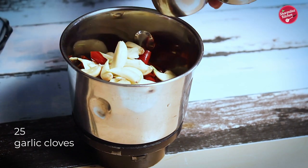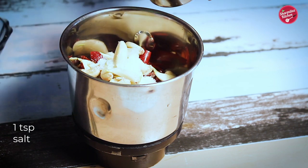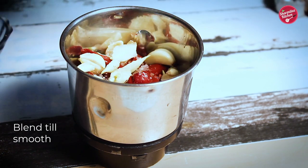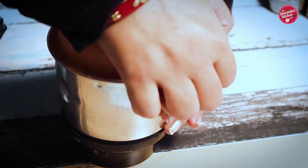The taste of the garlic and chili will be very strong. Add salt — one teaspoon, sugar — half teaspoon, and vinegar — one teaspoon. Give everything a quick blend until smooth. The paste is ready.